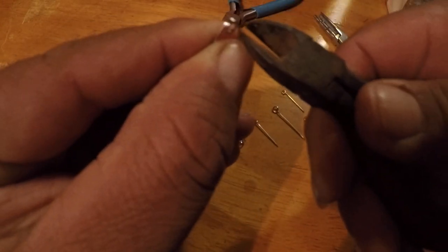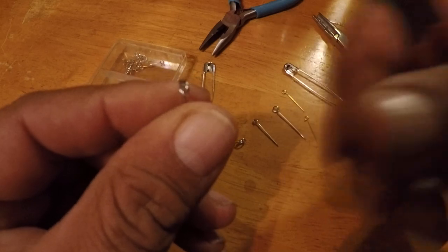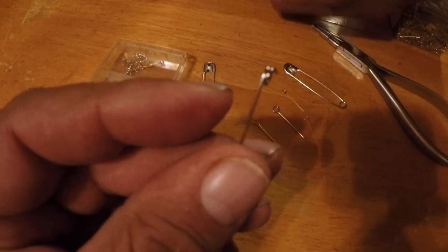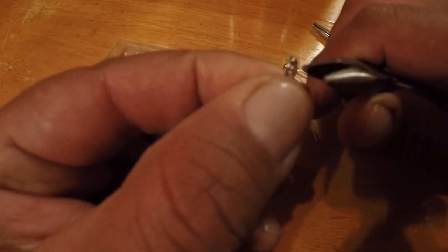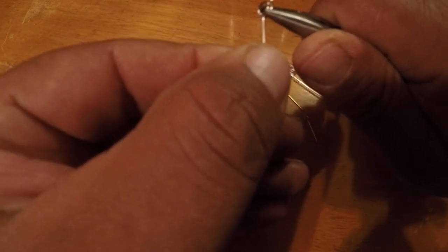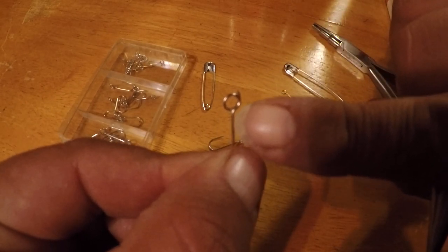Take your safety pin and you're going to cut the loop right here with a pair of snips. Throw the cut piece away. You're left with an eye that's off center. You're going to take your pair of pliers, stick your pliers inside the ring, and bend that hook so it's straight — so the shank of your hook is straight with the eye.